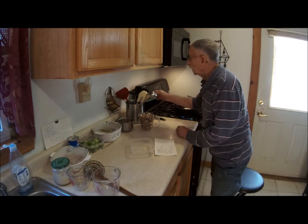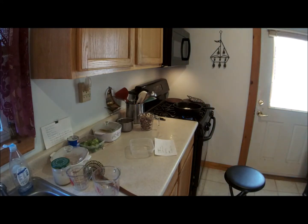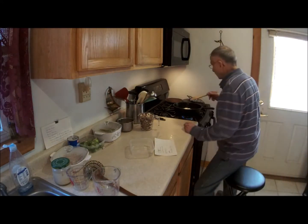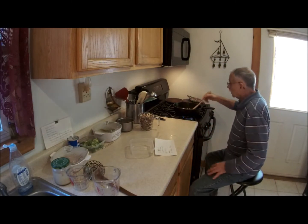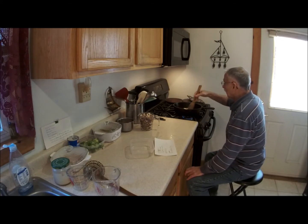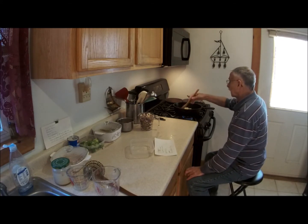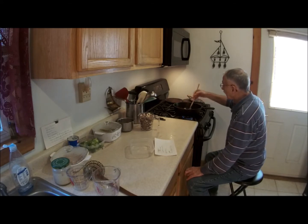All righty now. My wooden spatula. Let me get these onions going here. Let's get the heat down a bit — bring them down to where they start to get translucent a little bit. And then we're going to throw the mushrooms in and cook those.